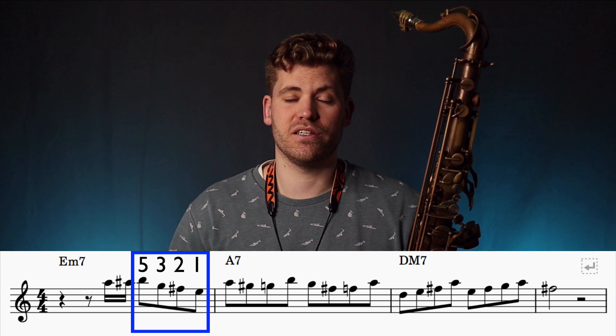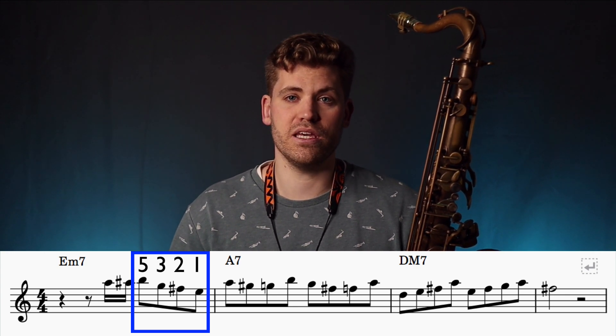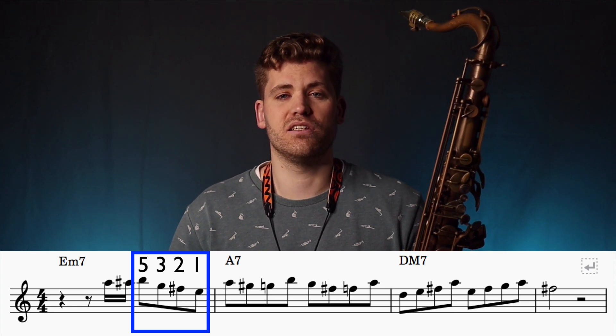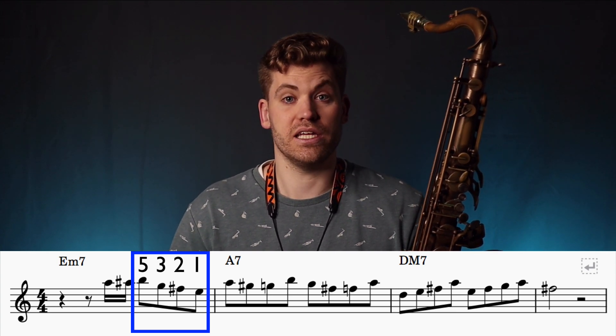Next, we play the pattern 5-3-2-1, so B, G, F sharp, E. And this is a really common pattern which you'll see time and time again in jazz.